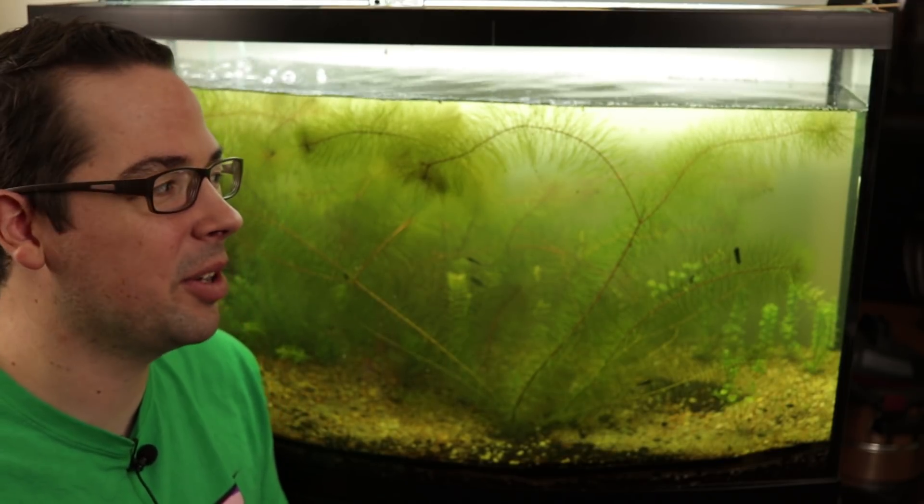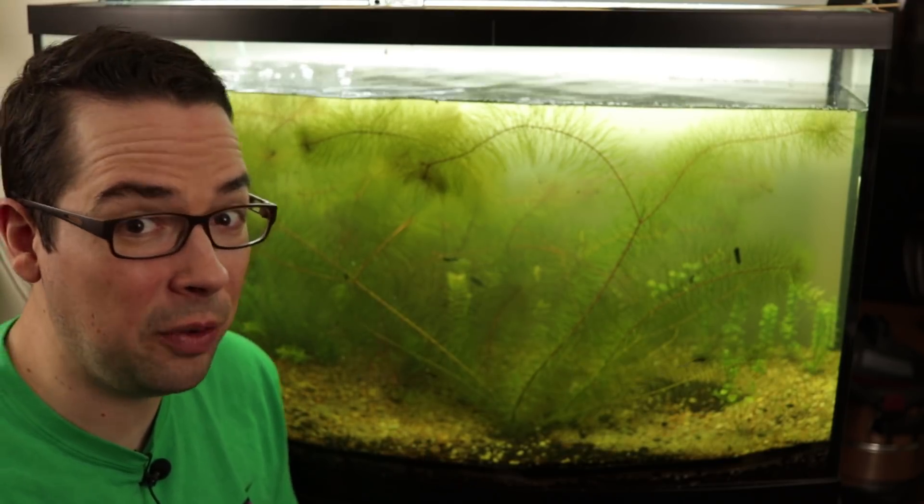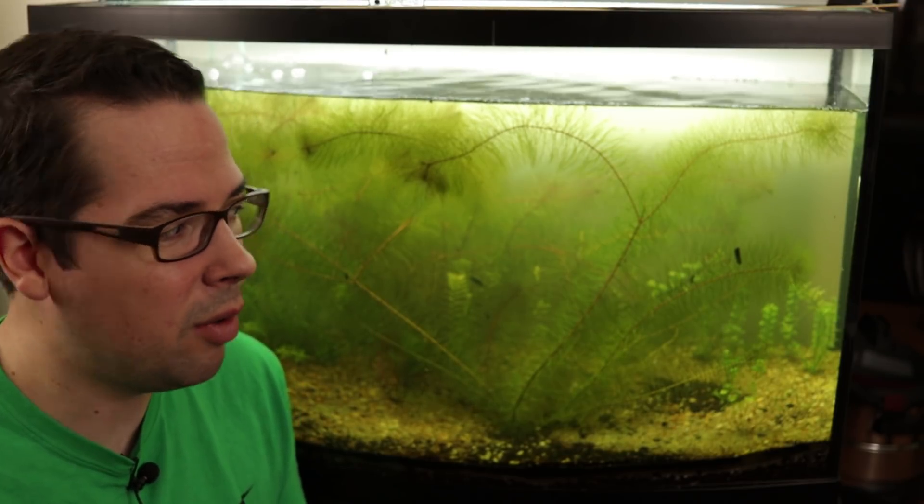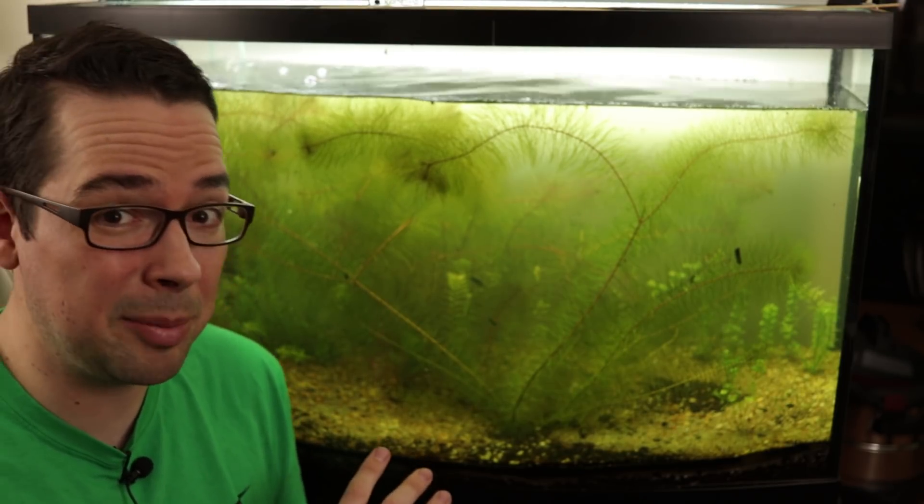One of the first things you might notice is that there's no longer any driftwood in here. We kept fighting with it back and forth — one of them would sink but the other one just would not sink despite our best efforts. So we wound up just taking the driftwood out; we still have it soaking in a different container outside.